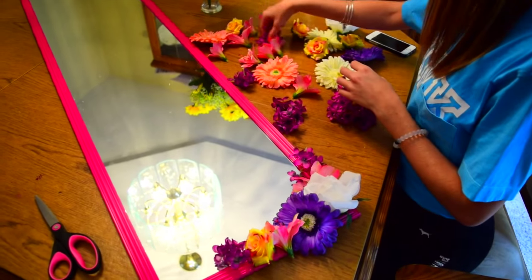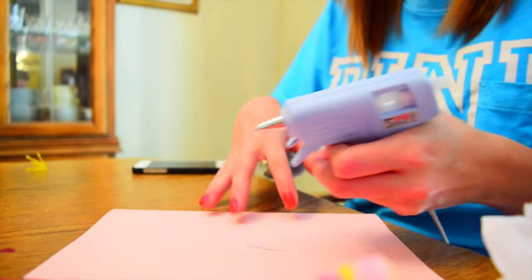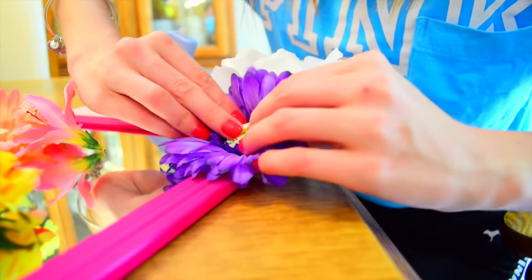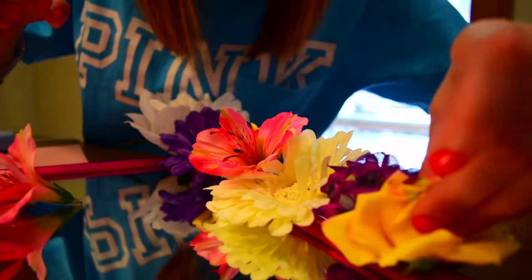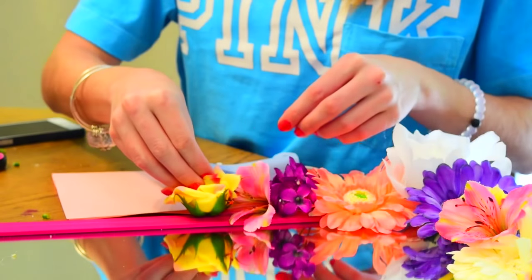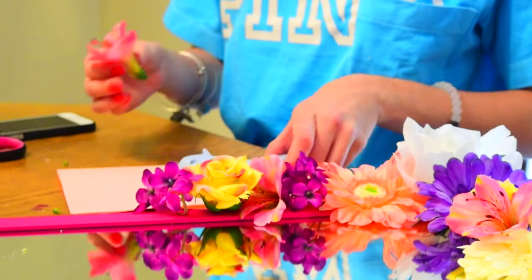So what you want to start doing is cut all the stems off of all the flowers. Once you've cut off all the stems, start by rearranging how you would like your flowers to be on your mirror before you glue them, so that you don't mess anything up. Then you can go ahead and start hot gluing them to the mirror. I chose to do the corners because that's just how I saw it on Pinterest and I thought it would work best for me.